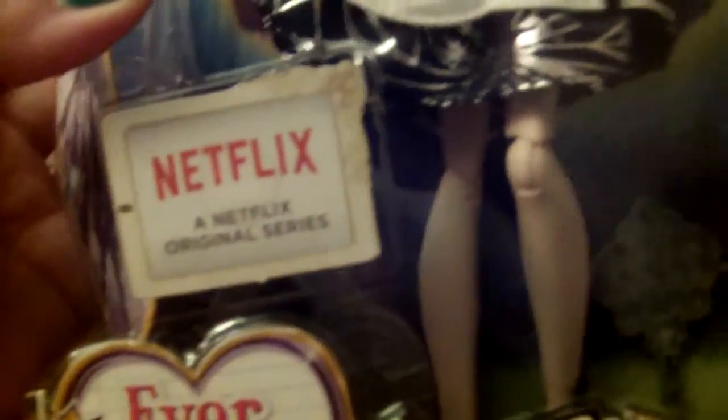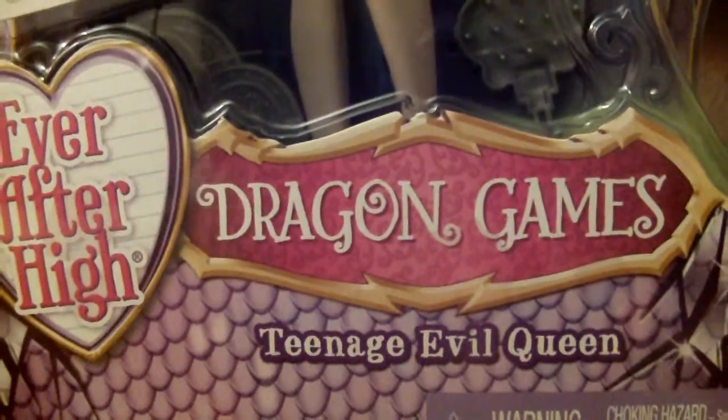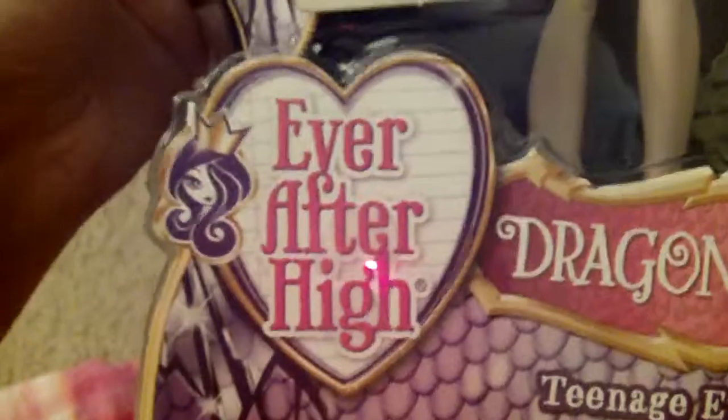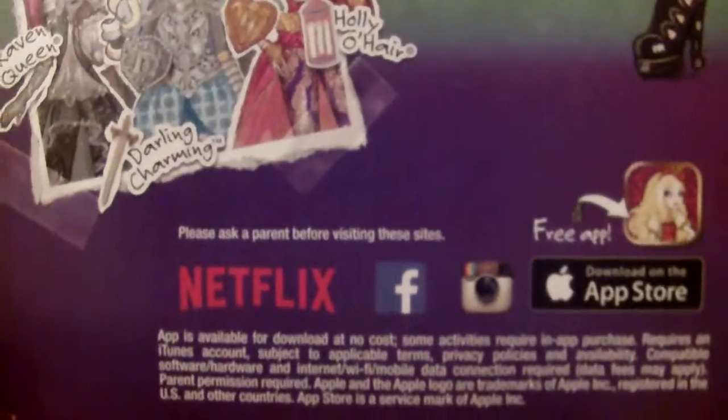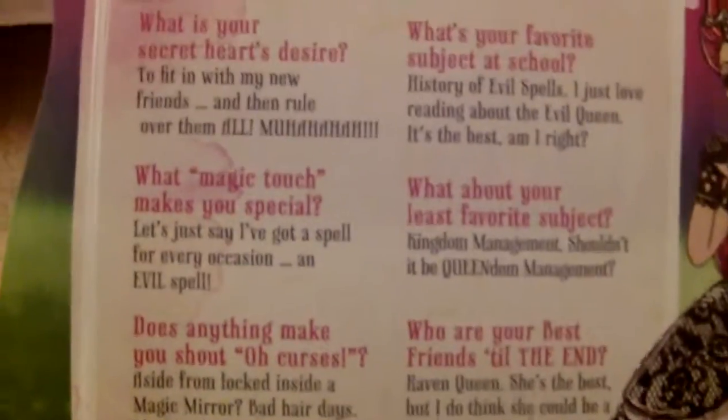Here she is inside the box — she is a special edition doll just like Courtly. It says 'Watch it on Netflix' and 'Dragon Games Ever After High — Teenage Evil Queen.' You can see Broken Shards and Dragon Scales Everywhere, the new design for Ever After High. Her book shows a broken mirror and tells about her story. There are dragons in the background at the school. On the opposite side it tells about herself, and here's her box art design with Raven, Darling, and Poppy O'Hare. Her bio is all in here and also on the website.